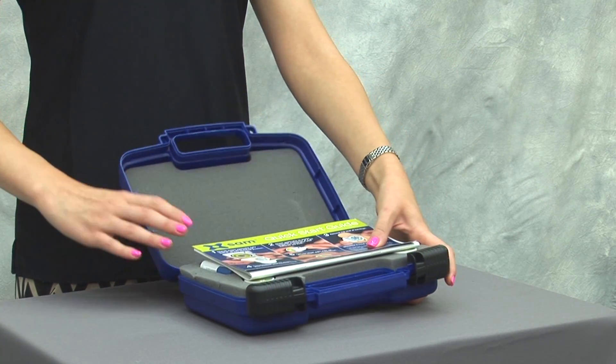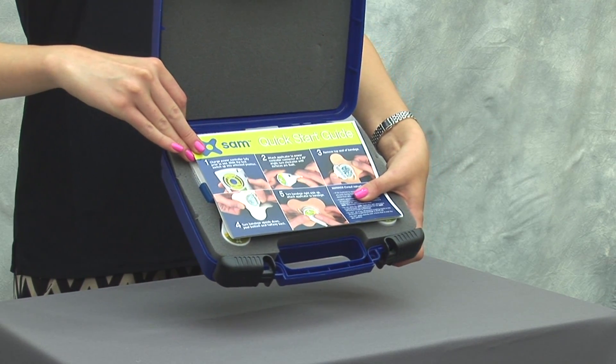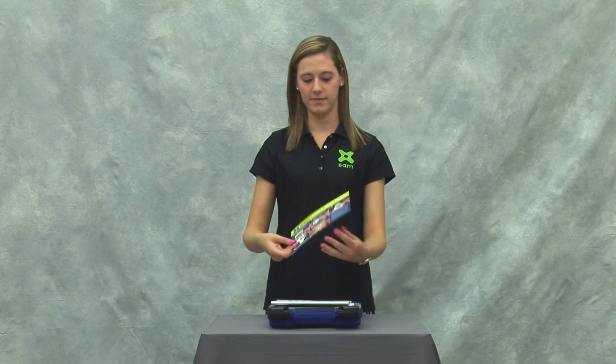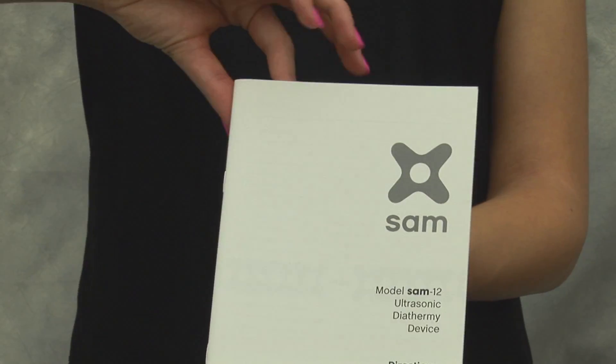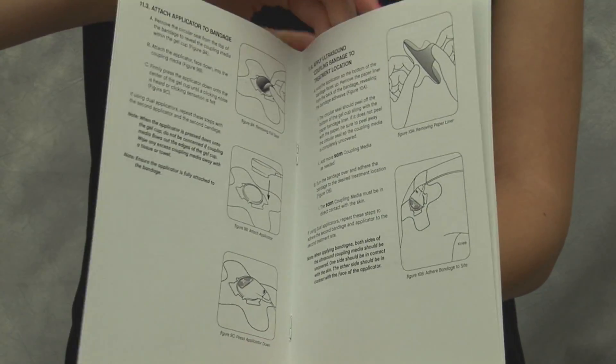Inside, there's a quick start guide with basic instructions on how to use the device. A user manual including detailed instructions of use, as well as troubleshooting and safety information.